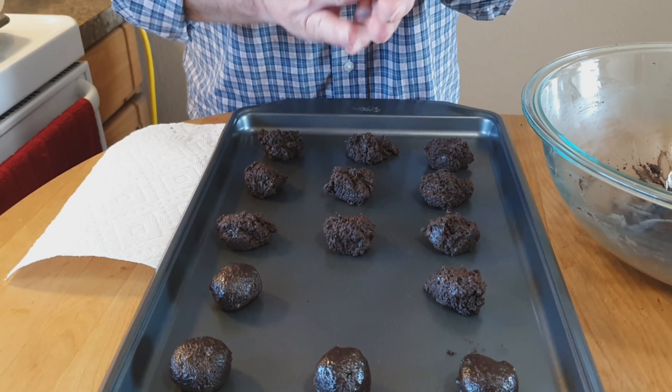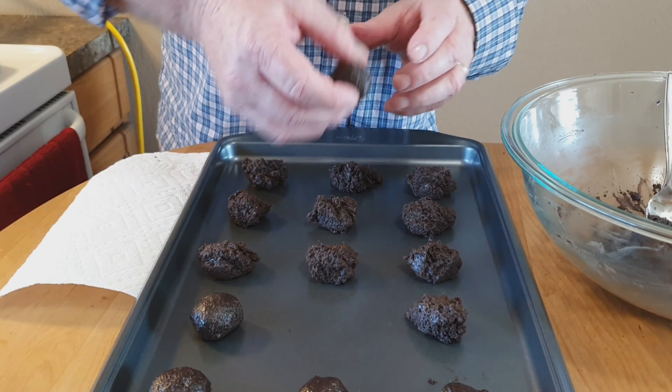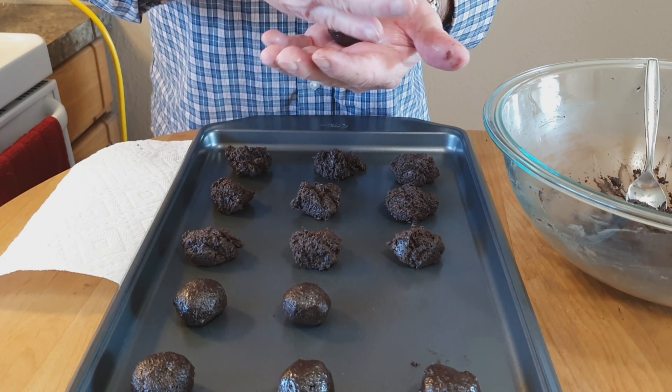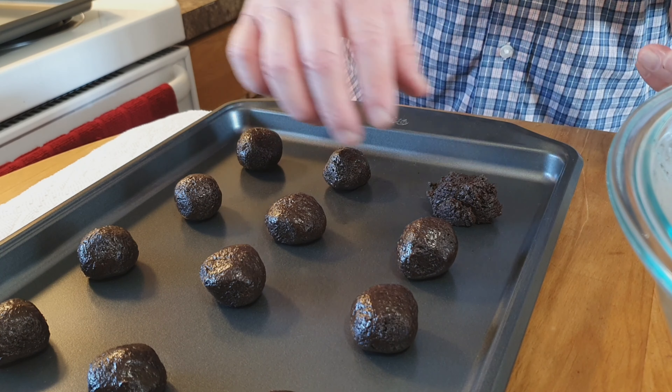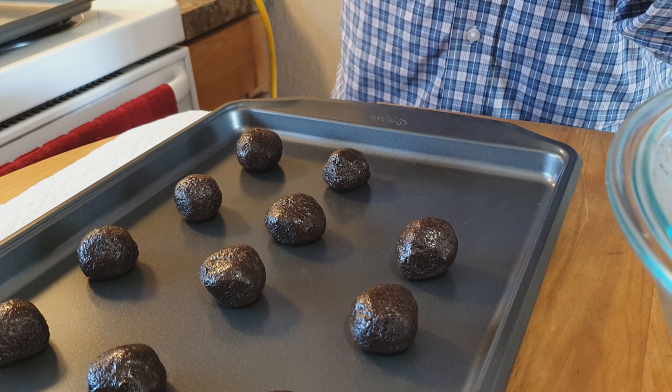What we're going to do is put these in the refrigerator and chill them before we put a white chocolate coating on them. When the cream cheese gets well chilled, that will solidify our balls and our truffles, and we'll be able to dip those in chocolate. So we're just going to refrigerate these for right now and we'll be back in about 20 minutes.